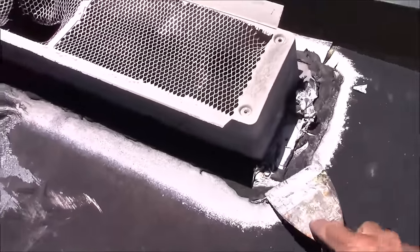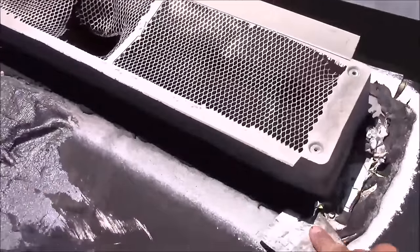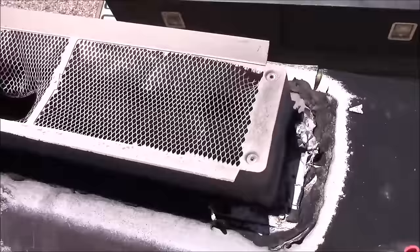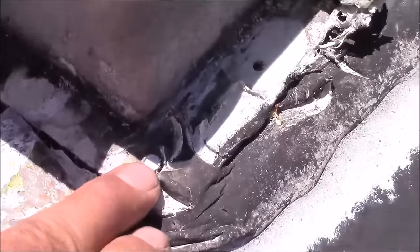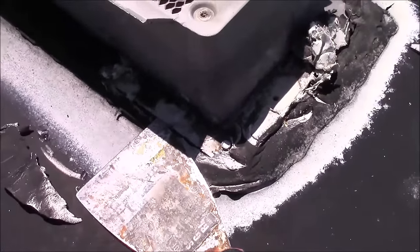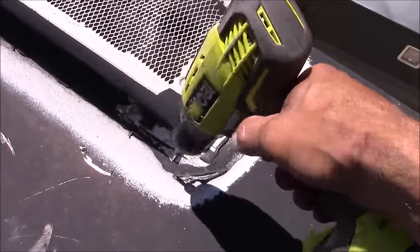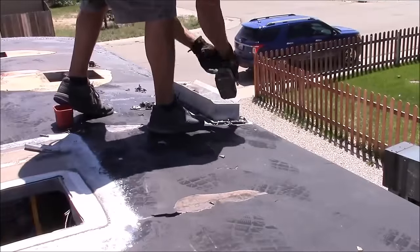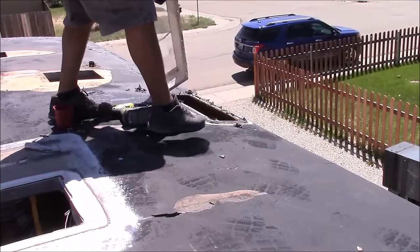To remove the base you're going to have to scrape off the old lap sealant — a putty knife works really well for this. Once you have the lap sealant removed you'll have access to the screw heads. After removing all the screws the base should pry out fairly easy. If you're reusing the base, take your time and be careful not to crack it, and make sure to clean off all that old sealant or you won't get a good seal.